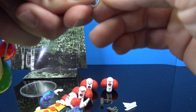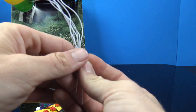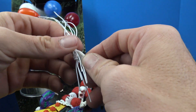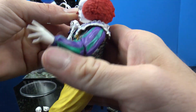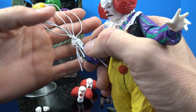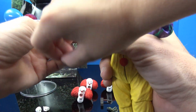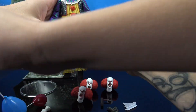He can probably fit all those balloons — there we go! One kind of popped out, but yeah, he can hold all of them. It will take some finagling to get it to look right, but he will hold on to them. So it is possible — all seven balloons can be held.